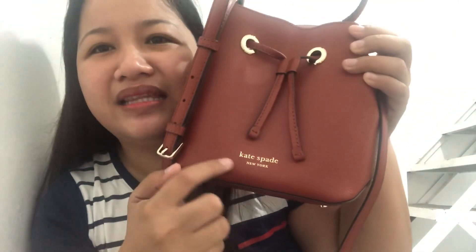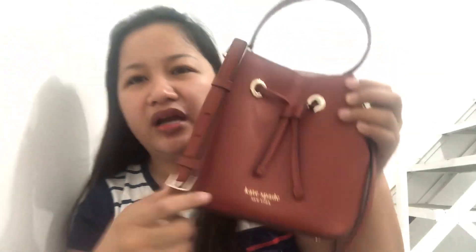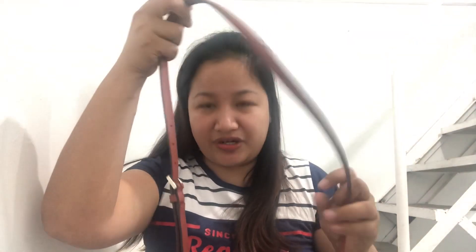At the back meron siyang mini compartment na pwede ninyong paglagyan ng small stuff lang, like candy, keys, or anything. Yung bottom niya — makikita ninyo, kala nyo maliit lang siya at first glance pero marami pa rin kayong malalagay dito. Sa harap, para ma-secure — because it's open — dito lang siya hipitan the way you want it para lang ma-secure yung item mo. Andito lang din yung tag niya na Kate Spade New York.